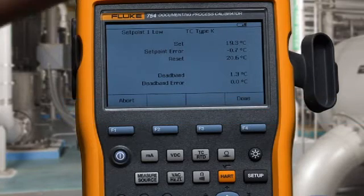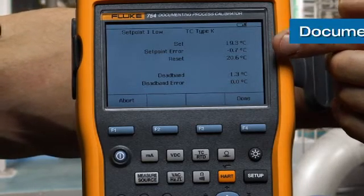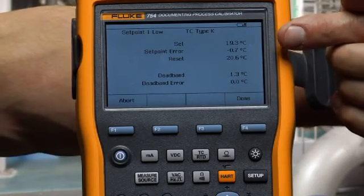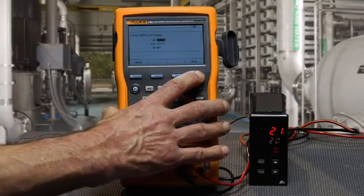In the post-test summary, you can see the recorded setpoint, the found error from the setpoint, the resetpoint, and the size of the deadband. Since the setpoint error and deadband errors are shown in green, that indicates that they meet the test tolerances and the test passes.